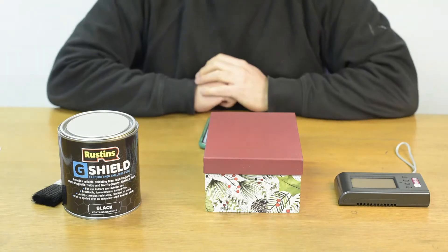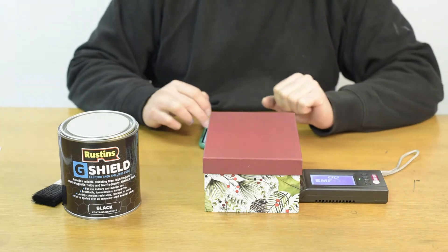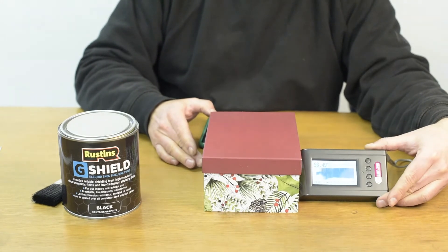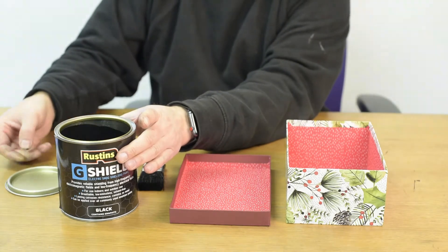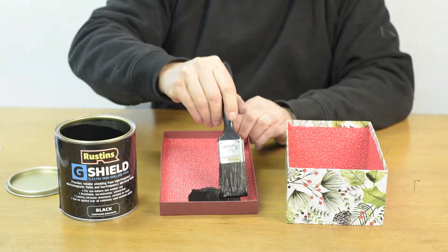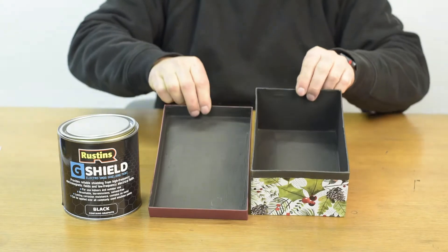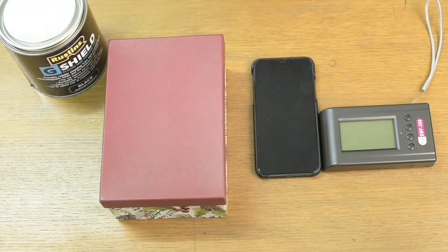I'm placing the mobile phone into a cardboard box prior to applying a coat of the G-Shield paint. I'm also using a spectral analyzer to track the radio waves from mobile phones and data. I've turned it on and as you can see it registers a signal coming from the cardboard box. Now I'm going to apply a layer of the G-Shield paint onto the cardboard box — I coat it just once, which is enough. I apply it quite liberally, and once completed I've allowed it to dry for a couple of hours before continuing with the experiment.